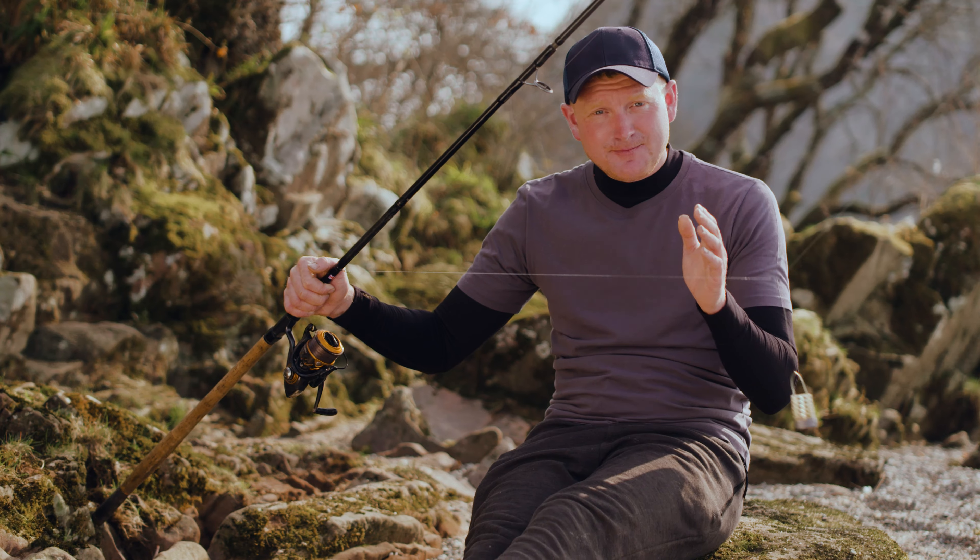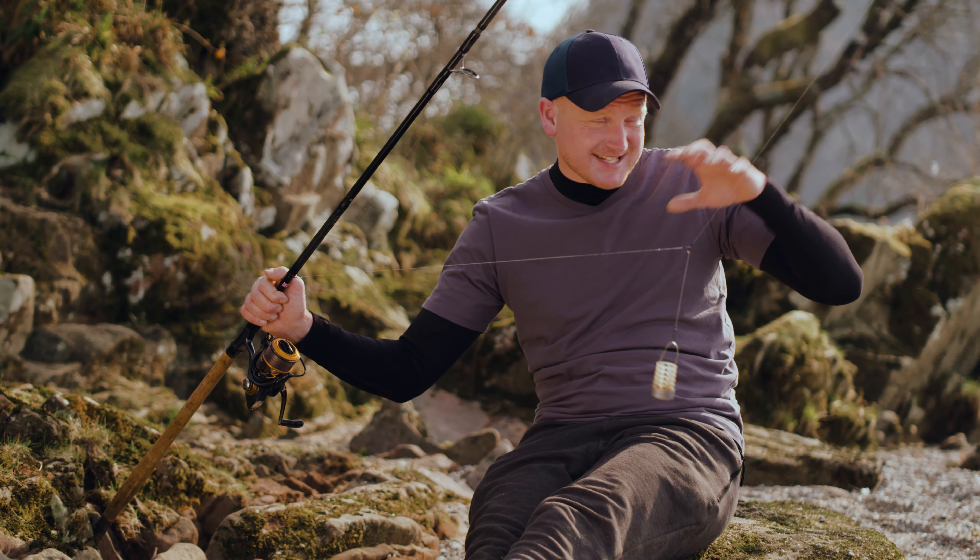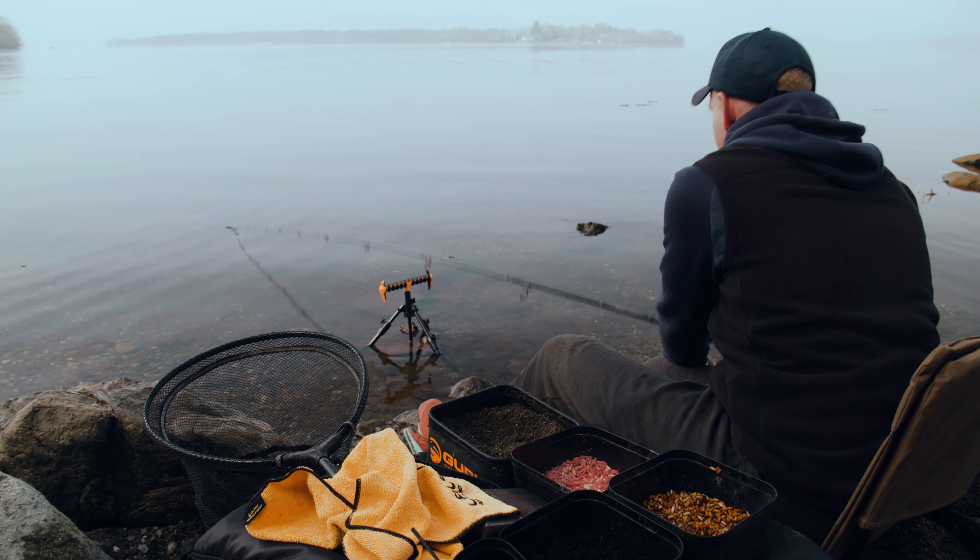We're fishing a feeder because it's deep and we're fishing quite far out — 50 metres, in fact, beyond quite a steep, gnarly, rocky ledge.